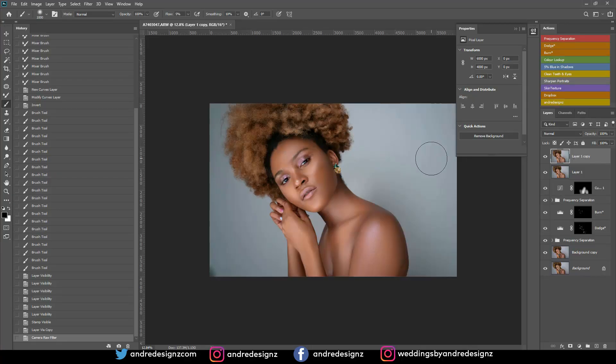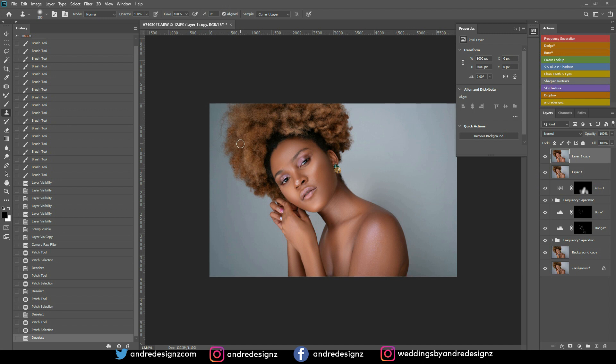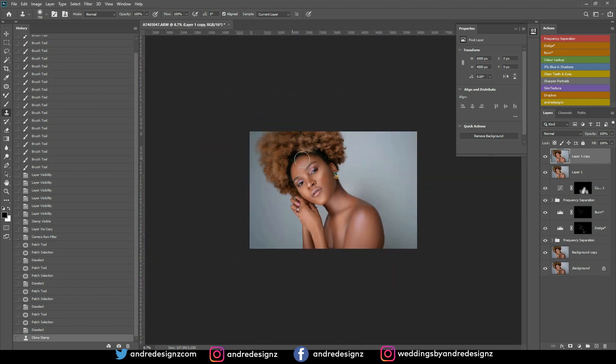Next I'll press J for the patch tool to get rid of a spot, then clean up the background a little. I want to do more creative studio work but I'll do something here — I was going to remove some hair but instead I'm going to add more hair using the clone stamp tool. Press S, hold Alt to sample from a good area, then paint. That looks realistic — good.